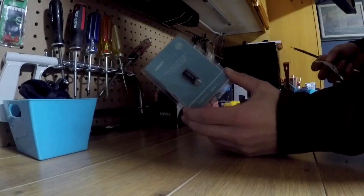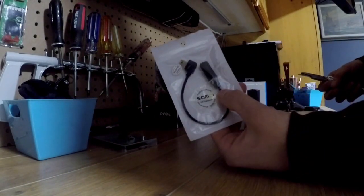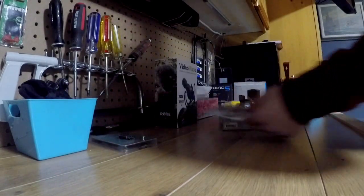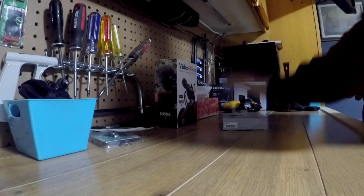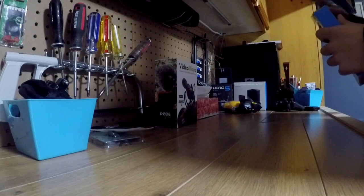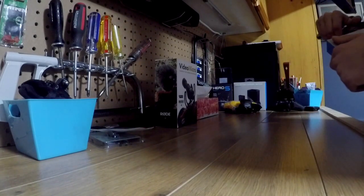I also got this USB-C to micro USB adapter and a micro USB to 3.5mm to give it a shot and see if it works. If it does, I'll return that, because this combination was $12 and the GoPro official one was like $80.